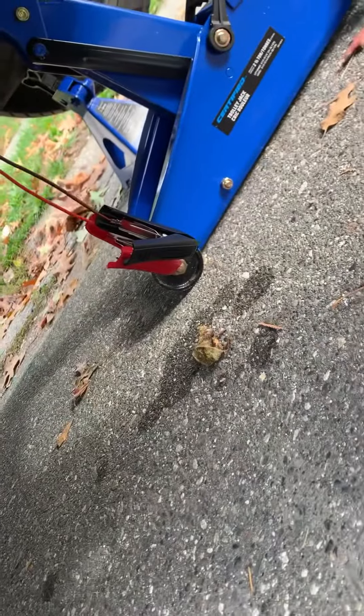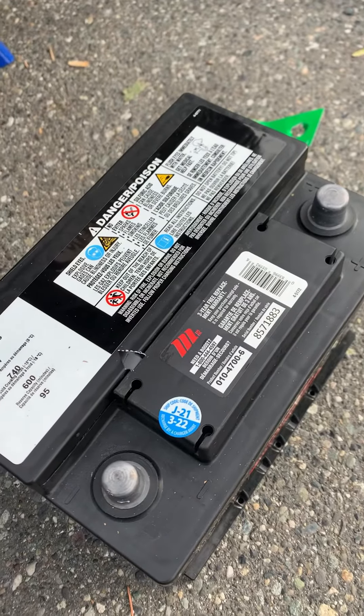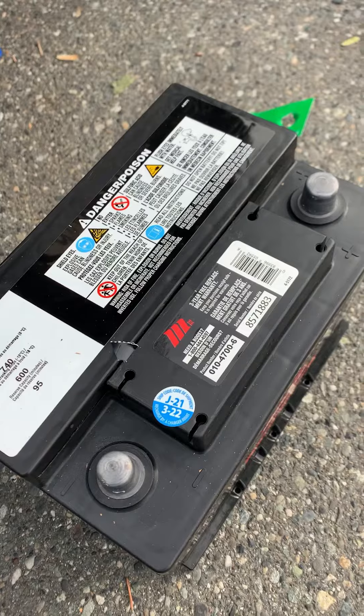I used a very, very short cord and that's how I managed to retract it. Once I retracted it, I put it into place — and there it is.